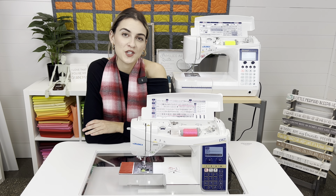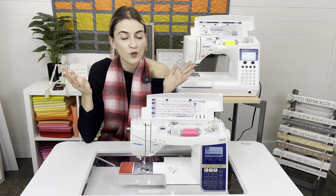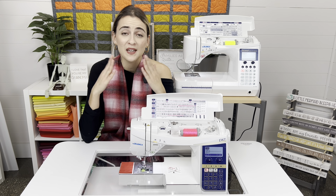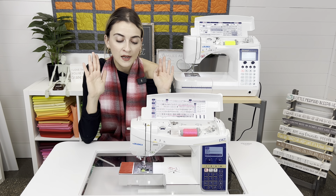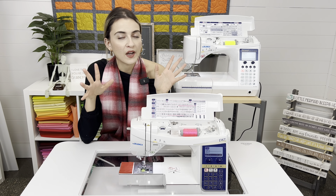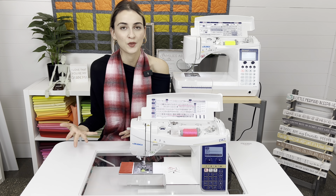Hello Sewing Junkies, it's Bokey here from Gigi's Fabric Shop, home to Jiggy Junkies. Today's video is kind of overdue, but I'm very excited to do it because we get asked this question all the time: what is the difference between the DX7, DX5, DX2000 compared to the F series — F600, 400, and 300?